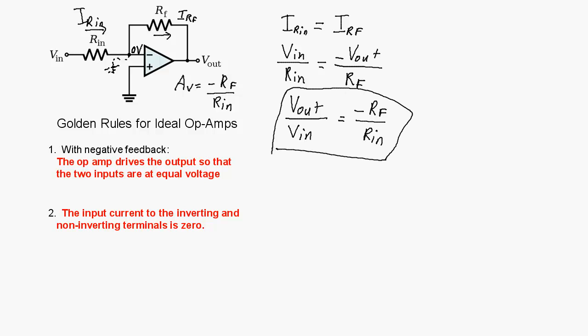I hope you learned a little bit about inverting amplifier configurations, and I'll see you in the next video.